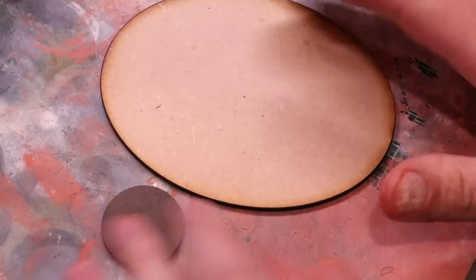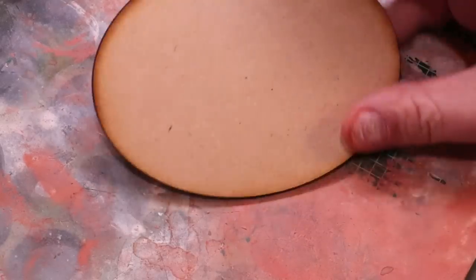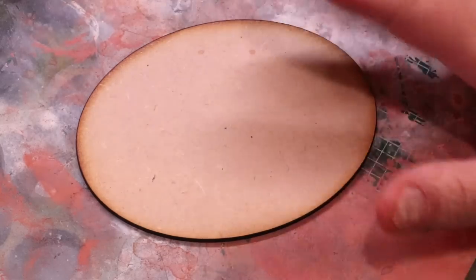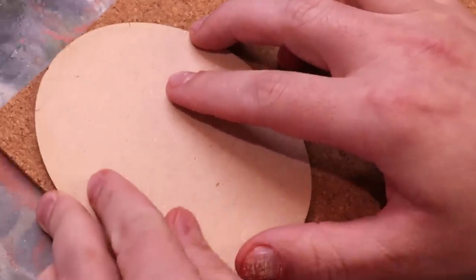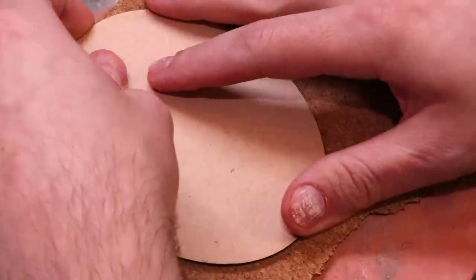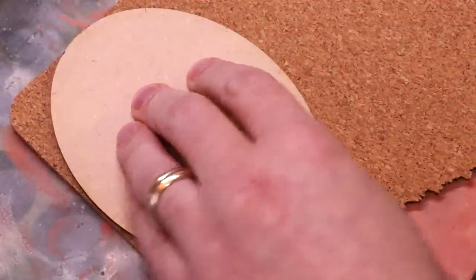Hello everybody and welcome to another hobby cheating video. Today we're going to talk about making sewer bases. This is a lot of fun. I'm making these for a big Skaven project I'm doing and I'm going to walk you through exactly the steps I do to get there. Sewers are fun because you can do anything you want, unlike many other bases where we can go out and reference reality.